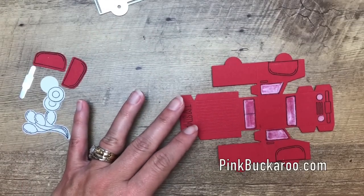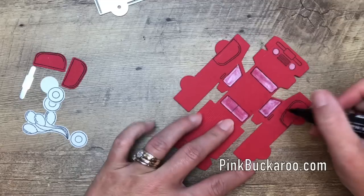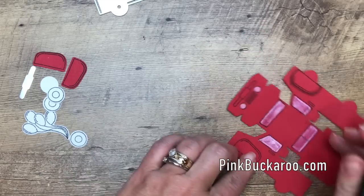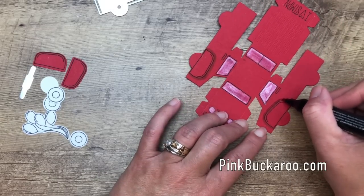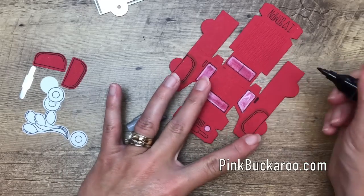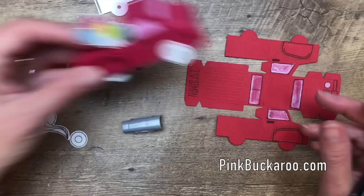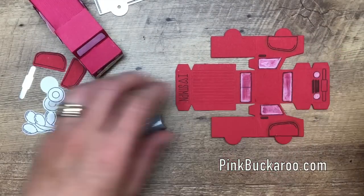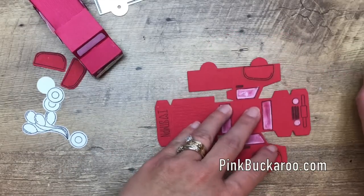Once you have all of those windows colored in — I also did the lights — I'm going to take my Dark Real Red Stampin' Blend and go around behind the fender to give it a shadow. That's going to help it kind of pop out a little bit. Then I'm going to take my Smoky Slate Dark and color in the door handles. Let's see if there's anything else to color before we start assembling — yes, the little grill. Then we'll glue on our bumper after we assemble it.